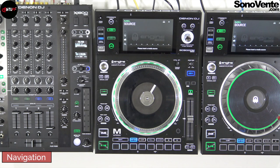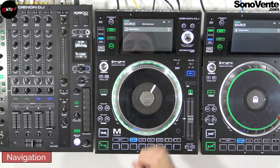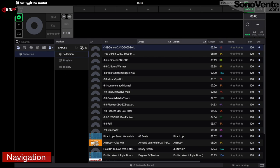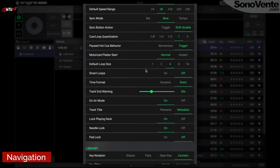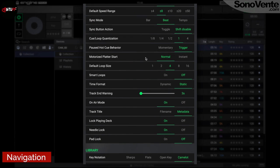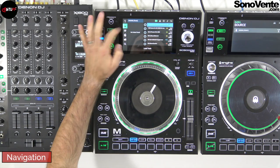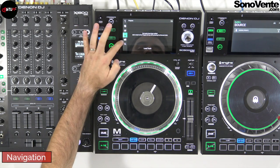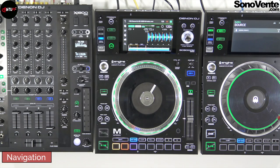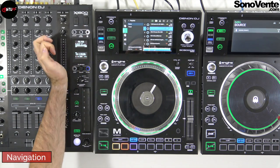First, when you load your USB key you have to choose your own profile. It's very easy to prepare a profile — you go directly into Engine Prime, into your USB key, and choose each function you want to see in your player. You can navigate with your finger or with the knob on the right. For browsing you will have navigation between your crates, your playlist, your prepare folder, folders on your USB key, and the search mode.